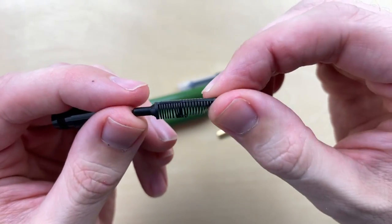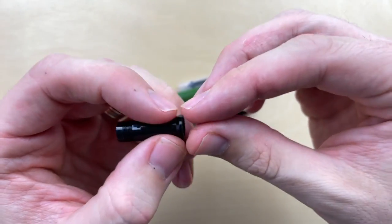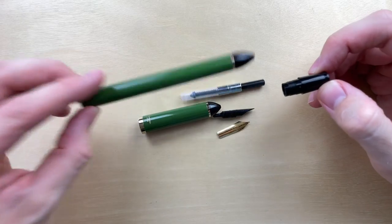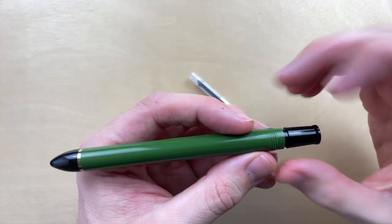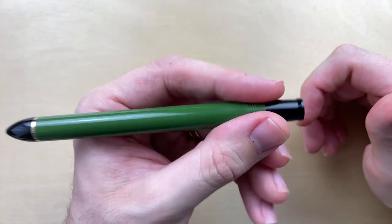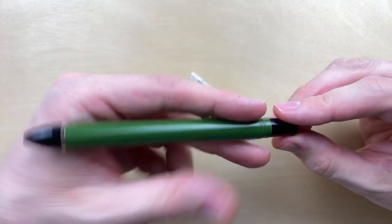I do love a pen that comes apart all the way so you can get it nice and clean. It's a very small section, but it lines up so nicely with the barrel that it's really not uncomfortable to grip at the threads. I do tend to hold my pens further back, especially when I'm trying to draw a long straight line.